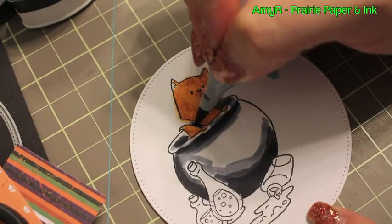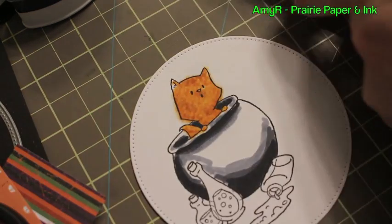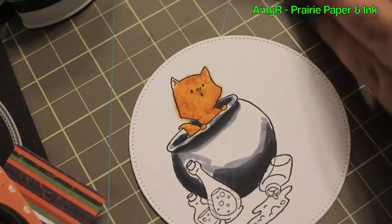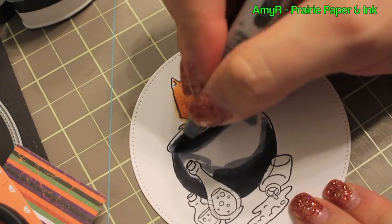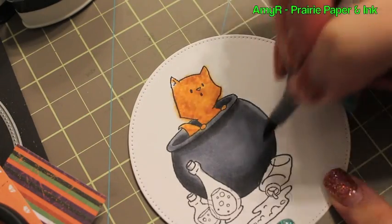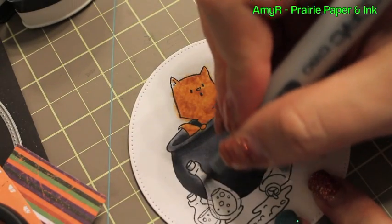Once that was done I went on to color the cauldron. I used my go-to C5, C7, and C10, just scribbling on the color for the first little bit to get it laid down. Then once you get into the blending you can be a little more finicky and make sure you don't seep up the lines.